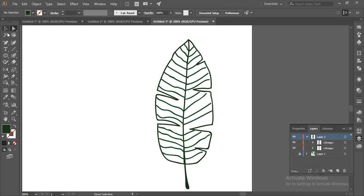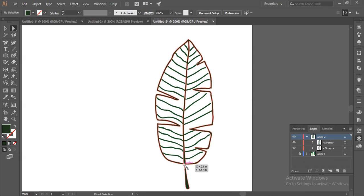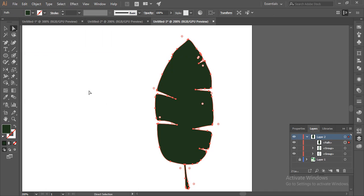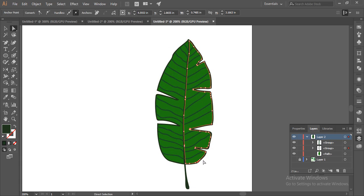Now select the outer outline and make a copy of it so that you can fill the inner layers in a path with another color, like I have done in my tutorial. Select it, then press Ctrl+C to copy and Ctrl+Shift+V to paste in front, or paste in place.